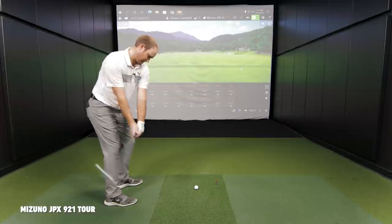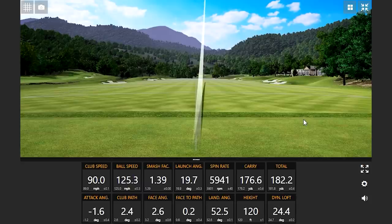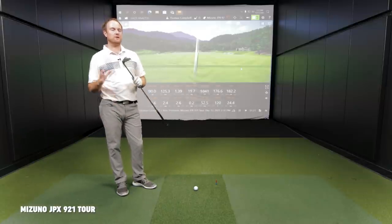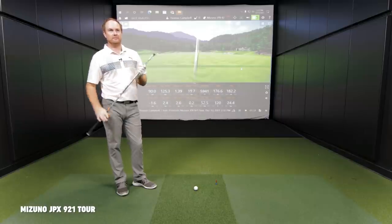So we're going to start out with the Mizuno 921 Tour, going head-to-head against the latest from Mizuno, the Mizuno Pro 221. That shot felt really pure. Mizuno is known for feeling really pure off the face. Looking down at it, this definitely isn't the smallest blade I've hit — it's got a little bit of forgiveness behind it. It's going to be interesting to test feel versus feel going from Mizuno, who's known for it, to some of the other models.